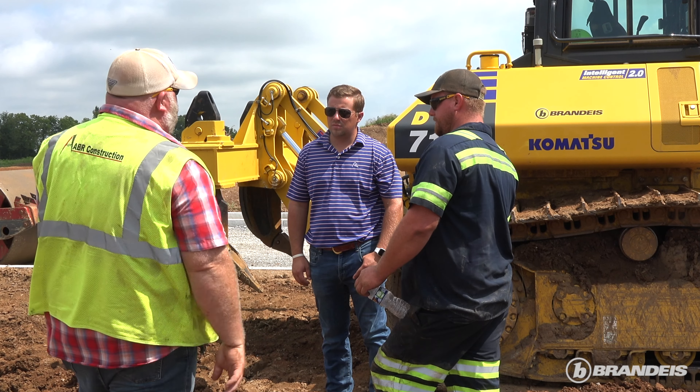Cannot speak highly enough of ABR on their constant strive for success and innovation and constantly leading the industry and advancing.